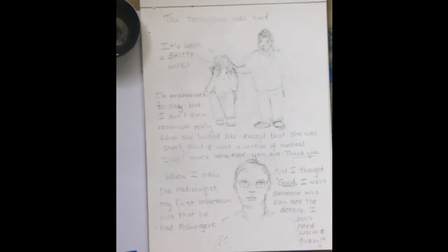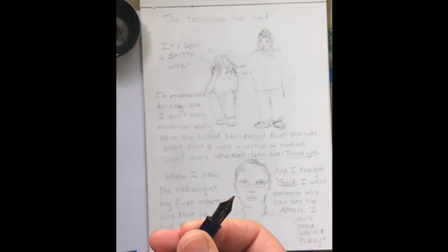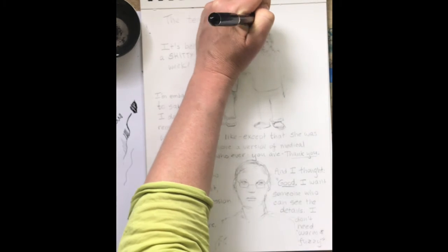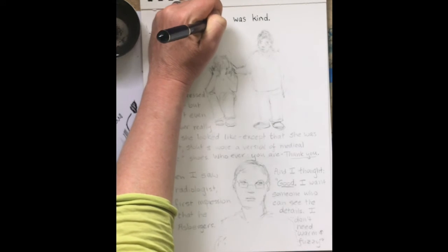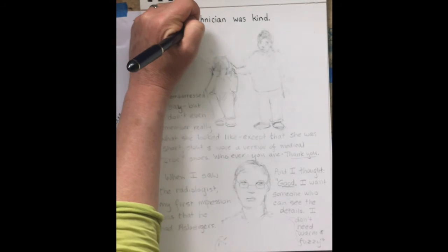Sailor Brush Pen — absolutely love these. I decided to use this because I'm not planning on adding color to this comic, or at least not this page. I love the fact that they have cartridges that I can replace. That said, they have special cartridges that are not universal, so you have to get special ones. I did find, because I'm a pen geek, that you can get a Sailor Brush Pen refillable cartridge, but I've been afraid to use it.